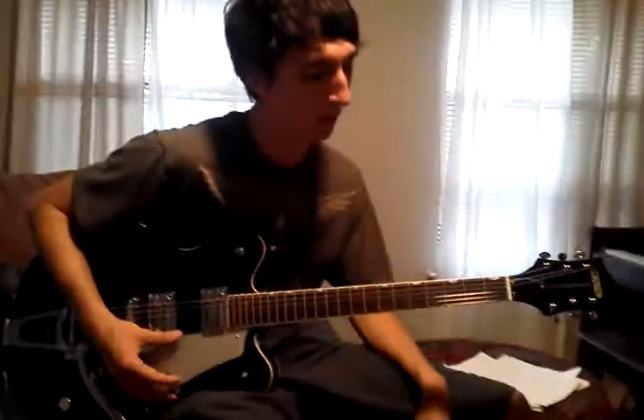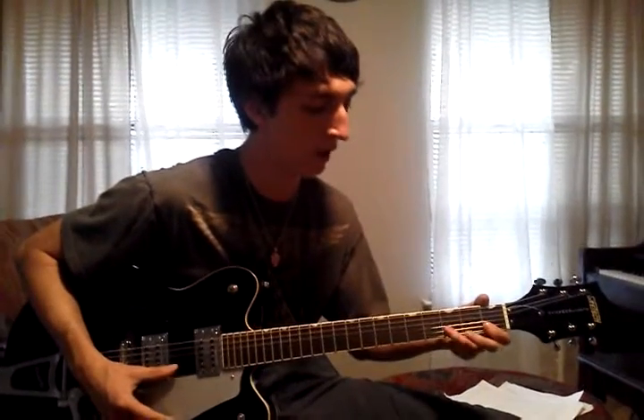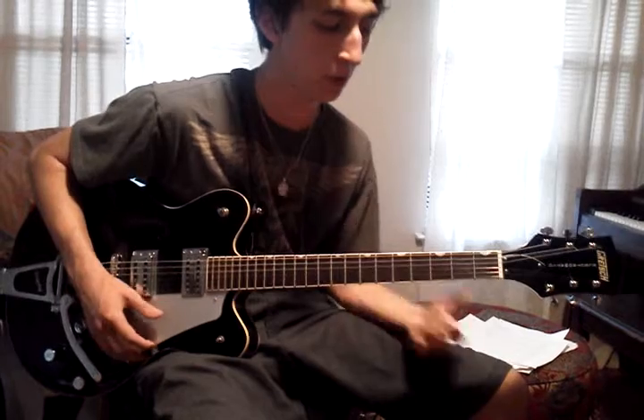Now we're going to play a little bit with our pinky. The notes that we have room to play with are: first string — open, one, and three — as well as the second string — open, one, and three. So these six notes work with the harmonies in the song, work with the chords.